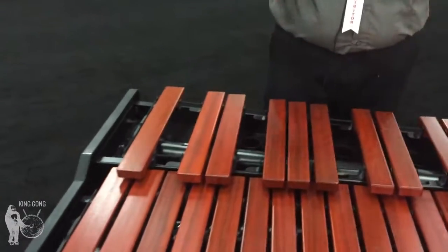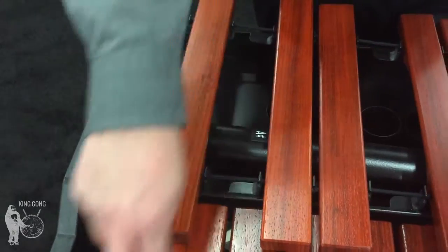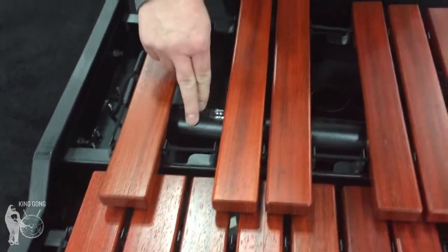The first thing you're going to notice, obviously, is the resonator system, but this is even special for Adams here. We've incorporated in these last low three notes a transverse resonator.